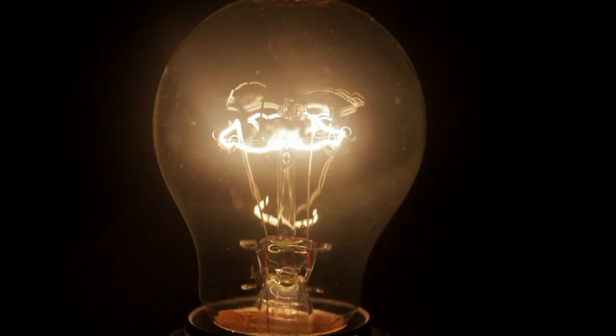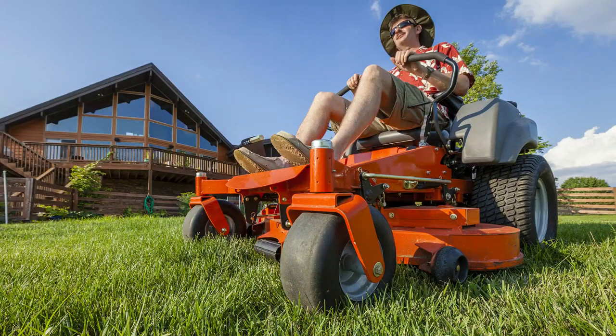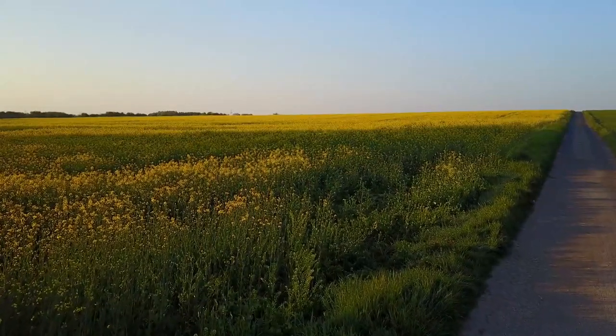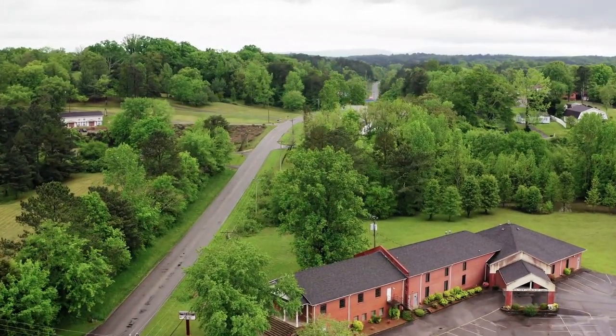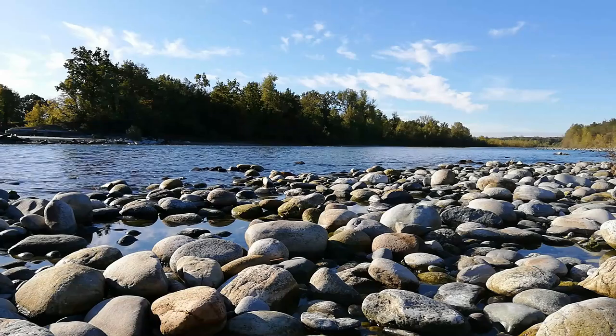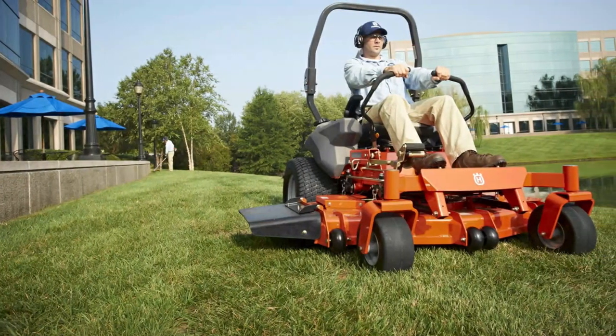Performance: Zero turn mowers come with fully fabricated steel deep cutting decks that are more durable and provide maximum airflow, guaranteeing better cut quality. The zero turn mower is also able to turn on itself, reducing the need for extra maneuvering around objects and corners. You can get it to the end of a cutting row and make a quick 180 degree turn. However, if the grass is longer than six inches, this is not the machine for you. Versatility: Besides just grass cutting, a zero turn mower can be used on lawns with trees, flower beds, and rocks, as it is easy to maneuver around these objects and obstacles, making it ideal for mowing your lawns regularly.